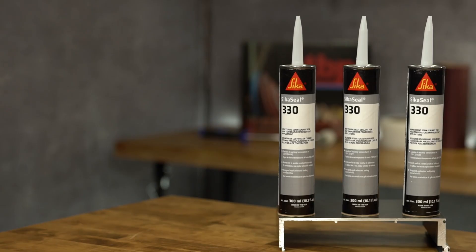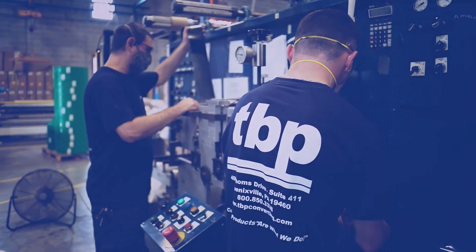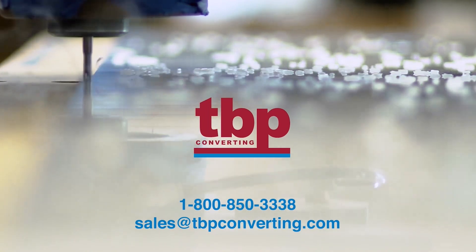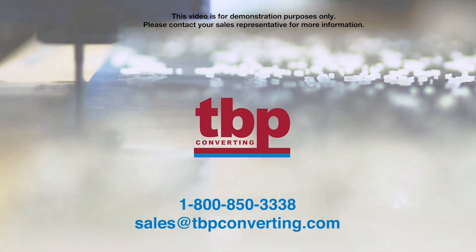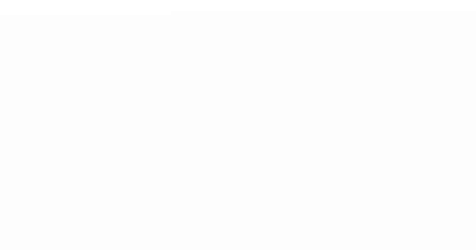We hope you enjoyed learning more about CicaSeal 330. For additional information on this or any other product, please call one of our product specialists at 1-800-850-3338 or send us an email at sales@tbpconverting.com. From all of us here at TBP Converting, we look forward to working with you. This video is for demonstration purposes only. Please contact your sales representative for more information.